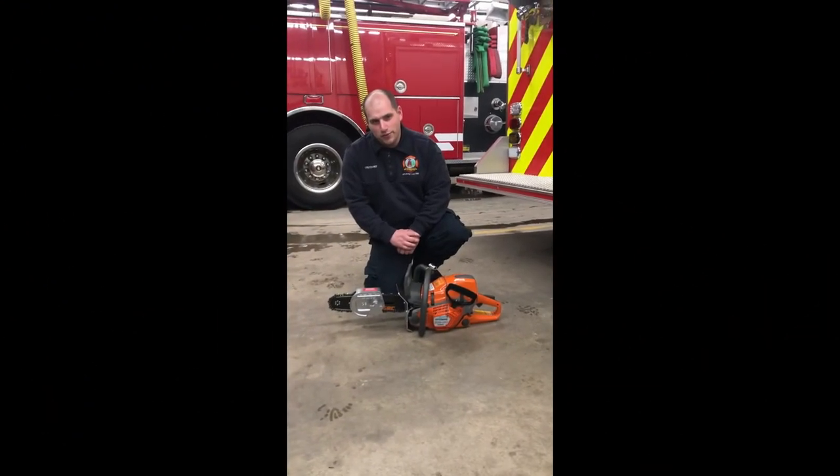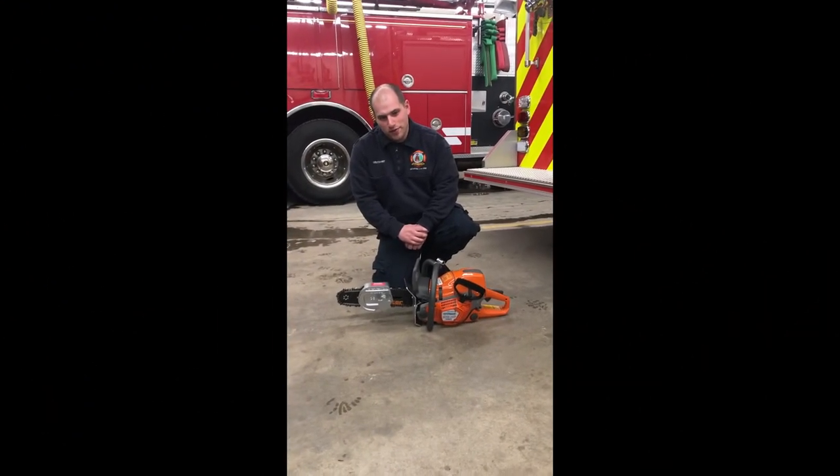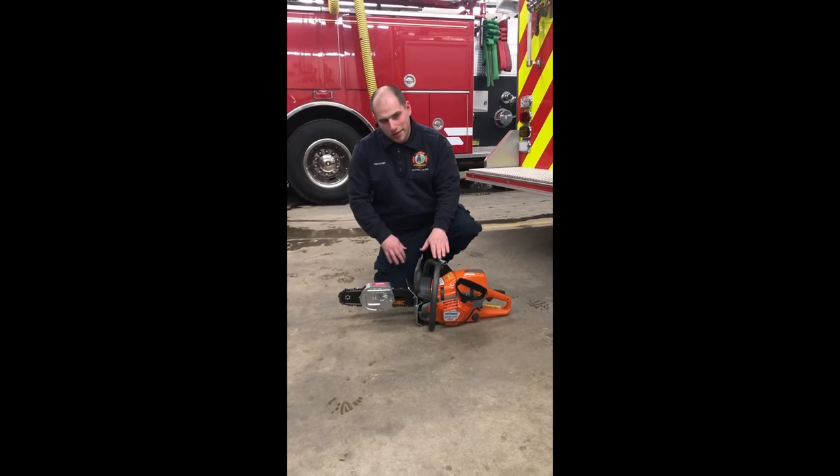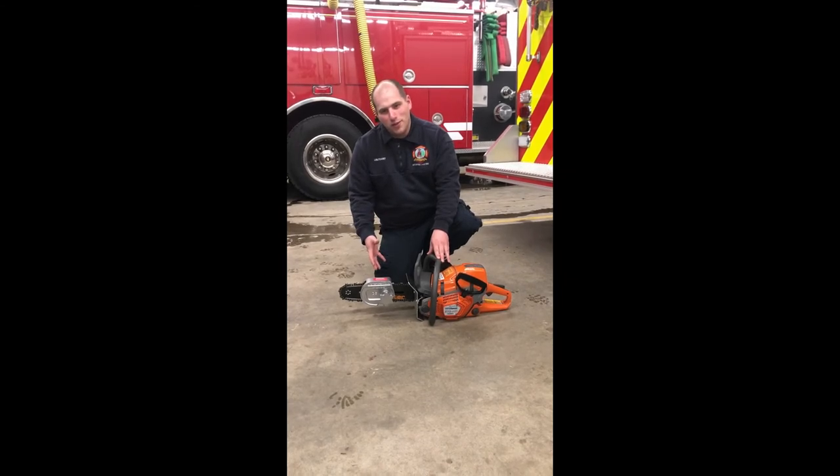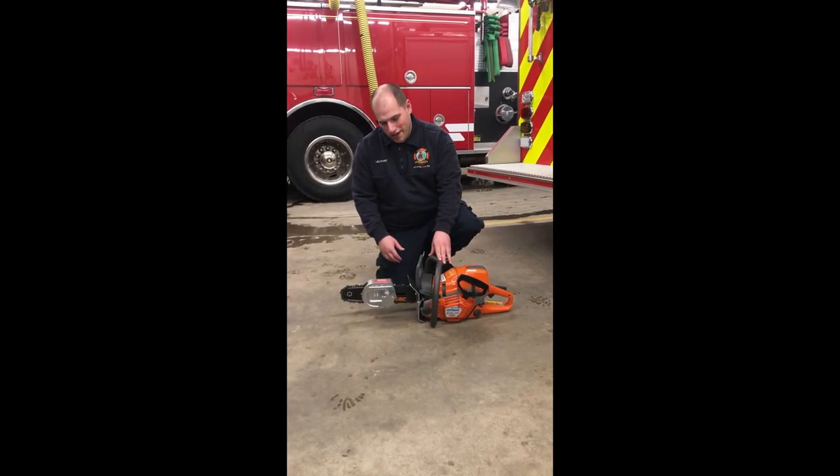Hey guys, we're going to go over the new ventilation saw that we're getting ready to put in service. This is our Tempest Bedmaster HD saw — a little bit beefier, a little bit more powerful than the old one that we used to have.